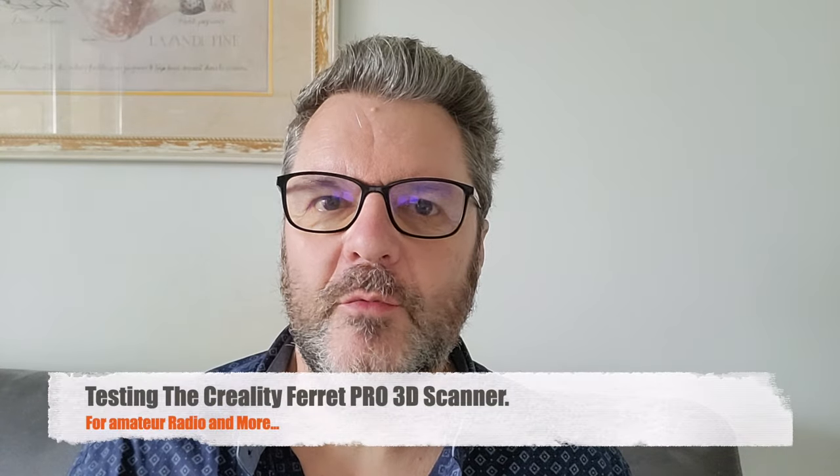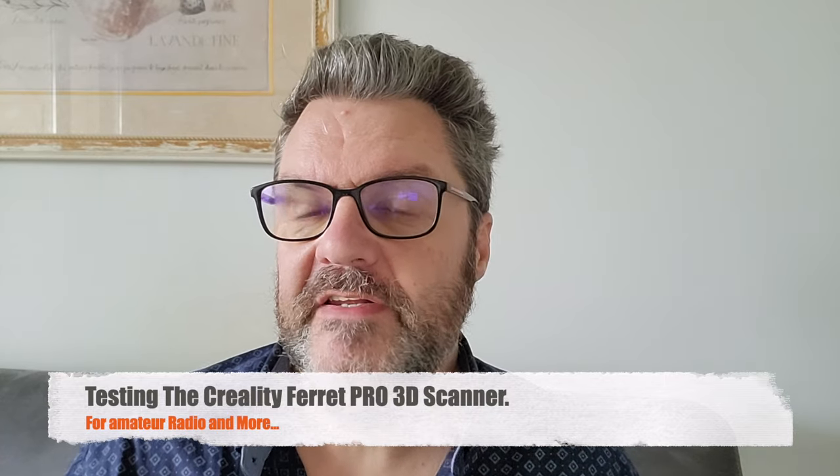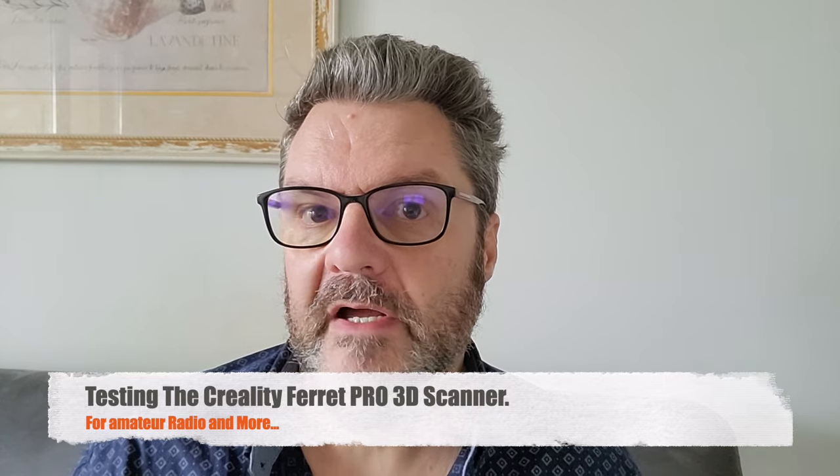Hi, this is Gilles, the radio prepper. You probably have noticed that I use 3D printing a lot in my projects — kits, cases, antenna projects. I just print stuff all the time. That's why I previously reviewed a couple of 3D printers and I'm probably going to review more 3D printing stuff, because for amateur radio it's just so useful. And it just happens that Creality has sent me something that I'm going to show you.